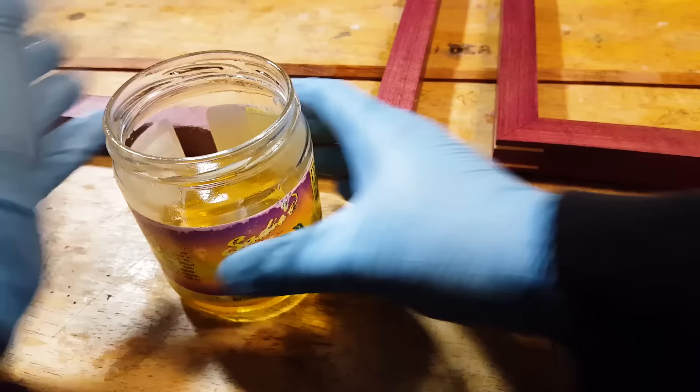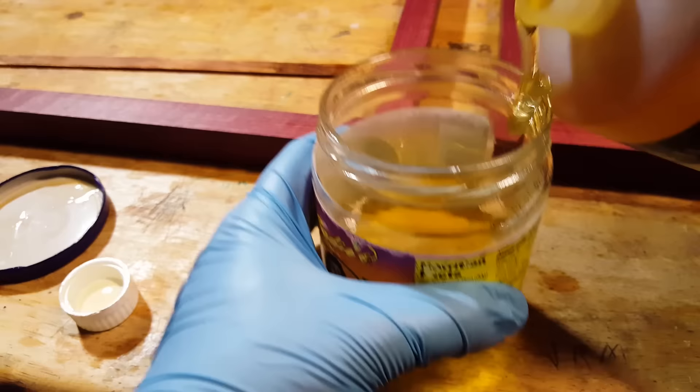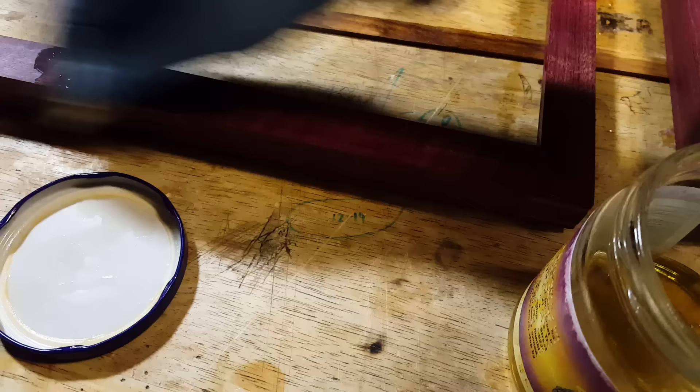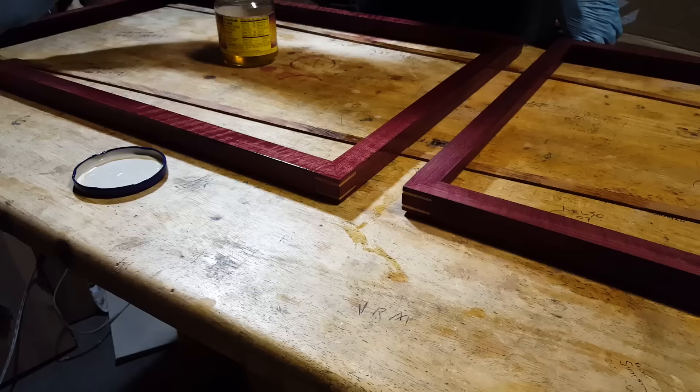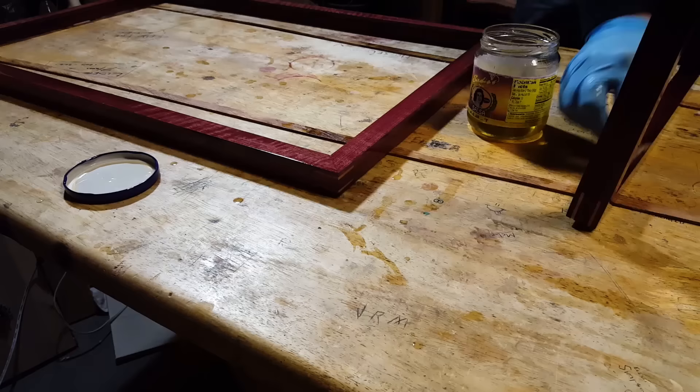It is an hour later. Now I'm going to add more tung oil to the diluted tung oil without making too big of a mess. I'm going to close it up the same way as before, so it's still diluted, but it's going to be thicker now.